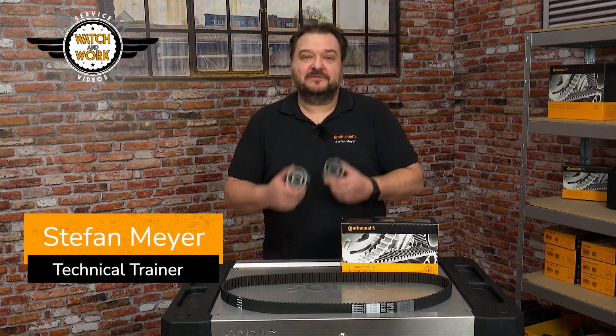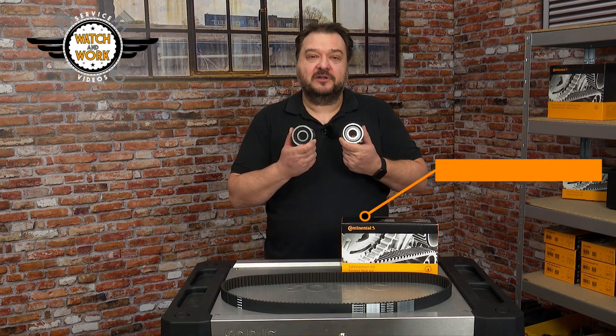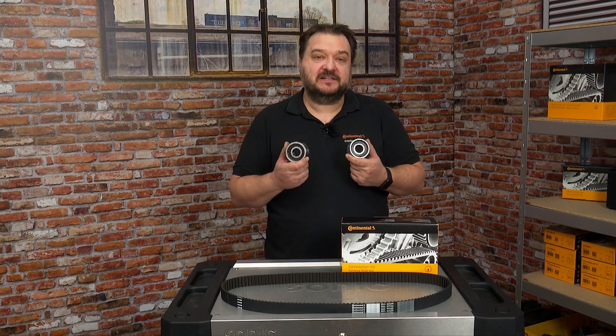This check-up video deals with the risk of mixing up the tensioner and deflection pulleys in the CT1038K1 and K2 kits.